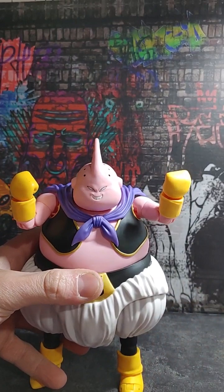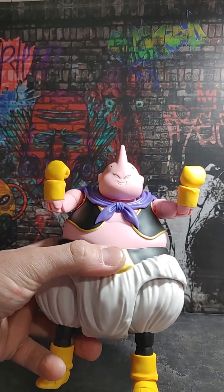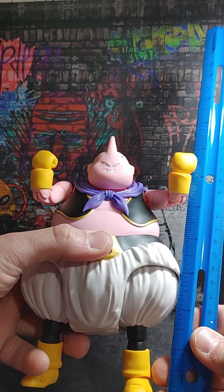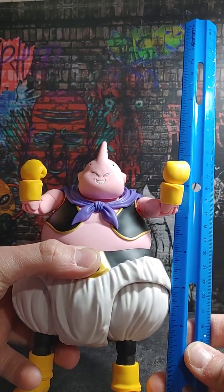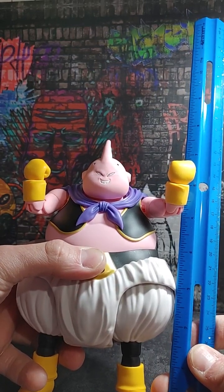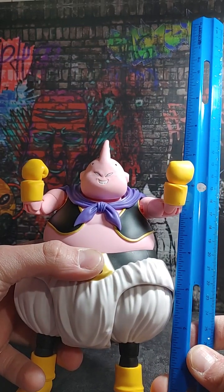Let's do a quick height measurement. To the top of his head he is about seven inches, and to the top of his antenna about seven and three quarters inches.